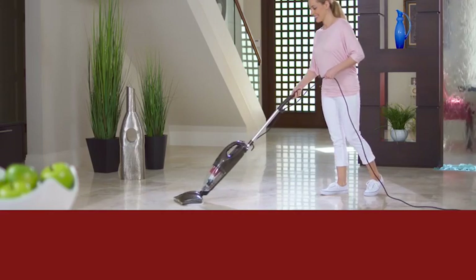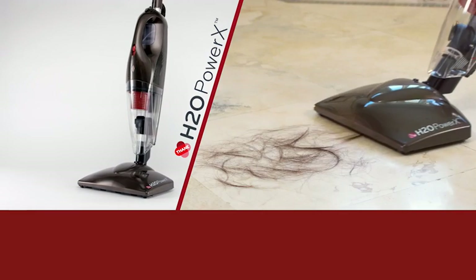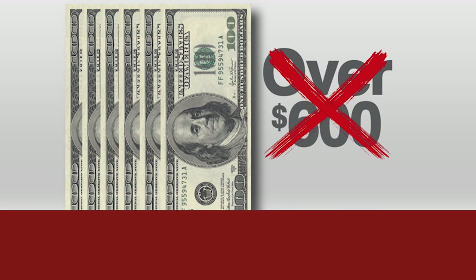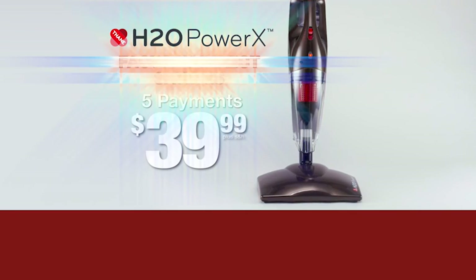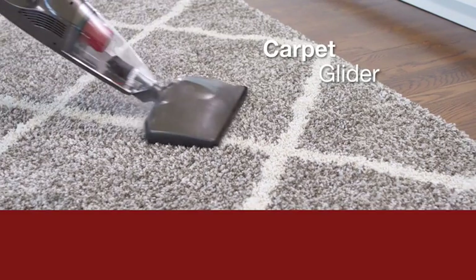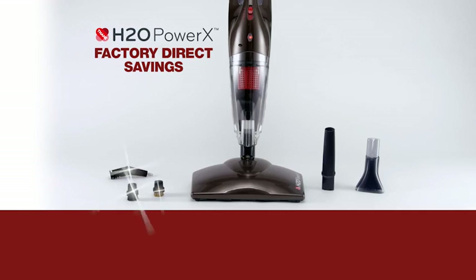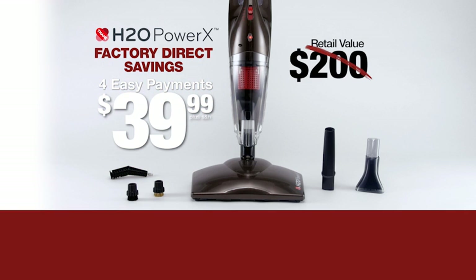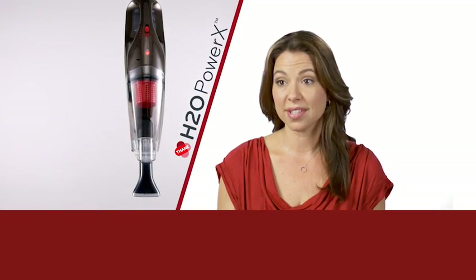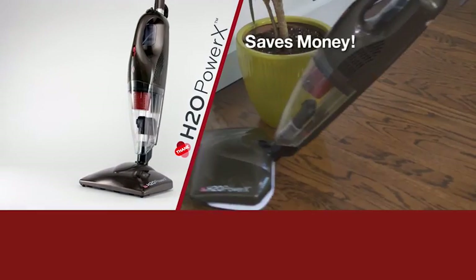The H2O Power X is the smart way to clean because it replaces six of the most common household cleaning tools, all while taking up a fraction of the space and cost. It's a great investment because it does everything all in one. If you bought all these tools and chemicals separately, you could spend over $600 — but you won't spend that today. Call or go online now and get the incredible H2O Power X at a factory direct savings of just four easy payments of $39.99. That's an instant savings of $39.99 just by ordering today. It comes complete with a carpet glider, jet nozzle and nylon brush, the crevice tool, the liquid lifter, and the super-absorbent microfiber pads — this six-piece system normally costs over $200 but is yours today for only four payments of $39.99.